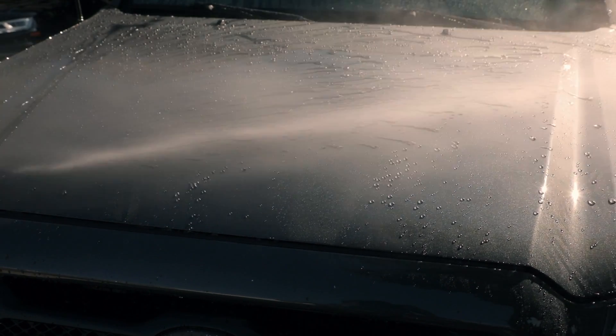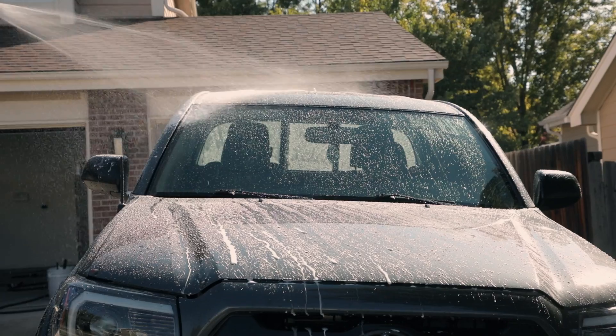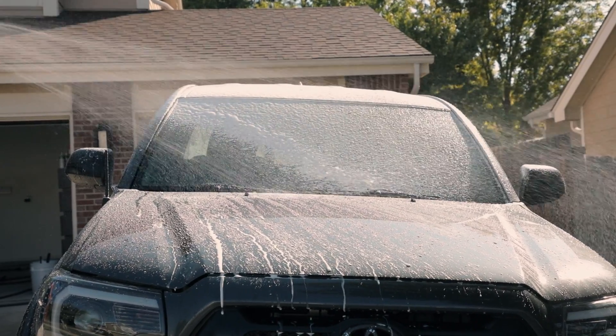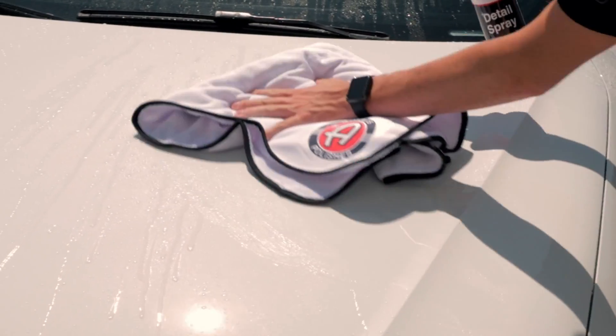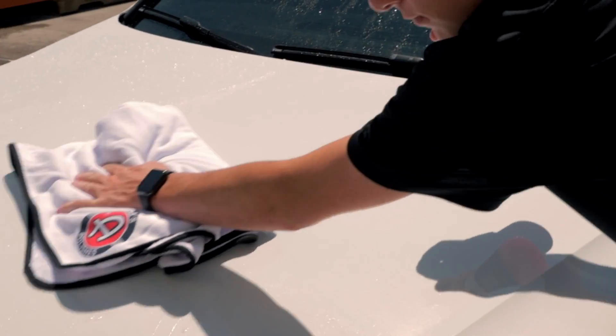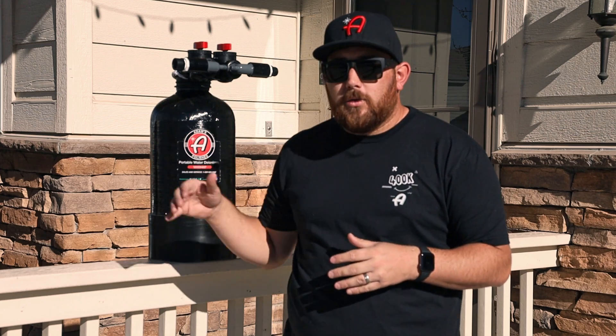At Adam's Polishes we have products that eliminate or prevent water spots. Our car soaps are designed to eliminate water spots while you're washing, and detail spray is designed to eliminate water spots while you're drying. But what we didn't have was a product to eliminate water spots during the rinsing process.